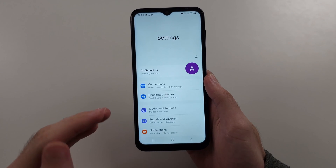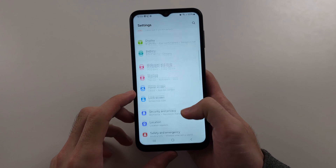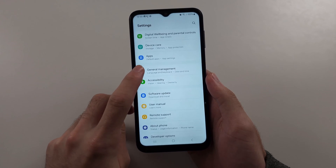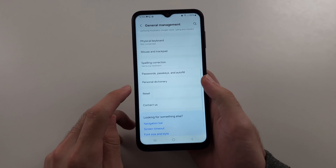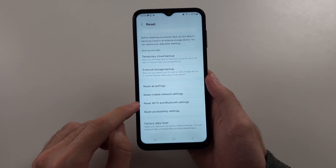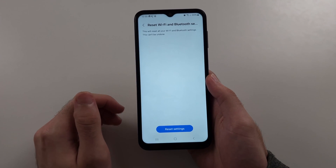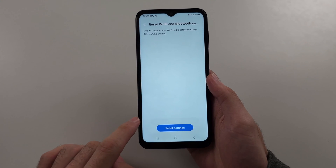The first fix is to start from Settings, then scroll all the way down until we see General Management. Now scroll down and select the Reset option. We will first attempt a reset of Wi-Fi and Bluetooth settings. This will forget your Wi-Fi password, so make sure you remember it, and you will have to re-pair your Bluetooth devices.